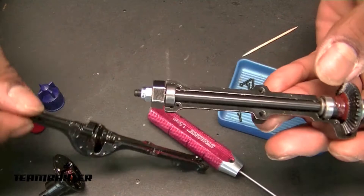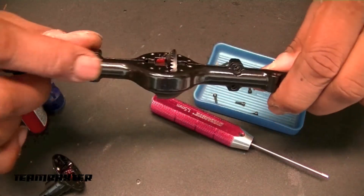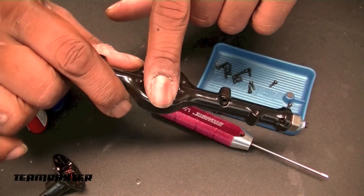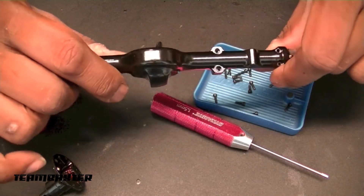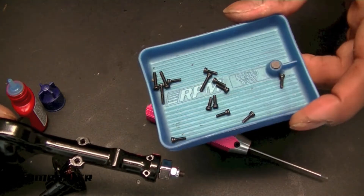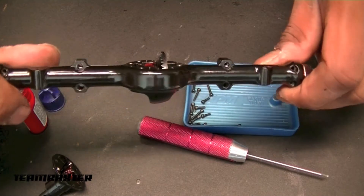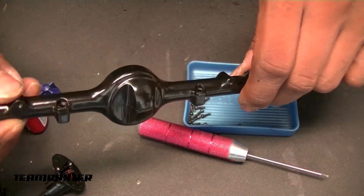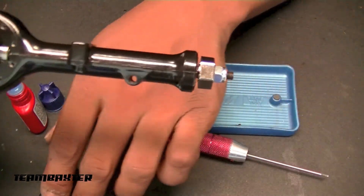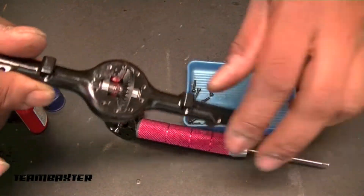Nice metal construction here. Got the axle shafts lined with grease and I'm going to shoot some more red and tacky in there. None of the screws had Loctite, so I'm going to dab just a bit on there - not so they're permanent, just so they don't vibrate out. Then I'll get the pinion greased and this axle will be back together. Moving on to the front axle.